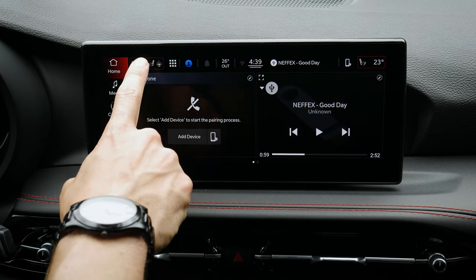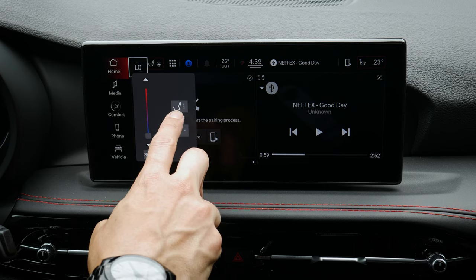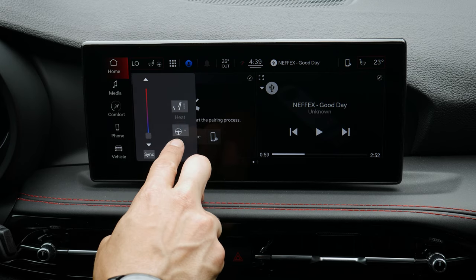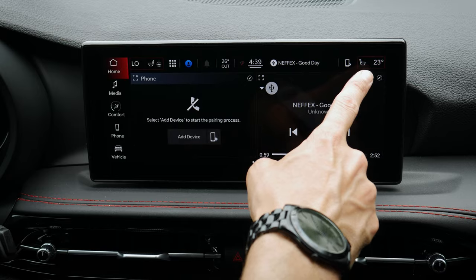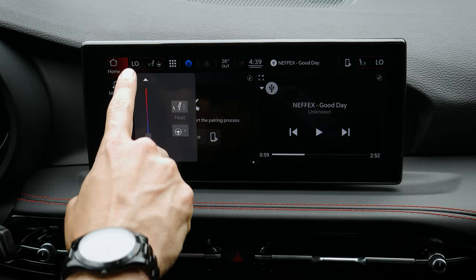Along the very top, you can also adjust your climate settings from there. You can turn on heated seats and the heated steering wheel. If your passenger side is set to something different, you can sync both up to whatever the driver's side is.